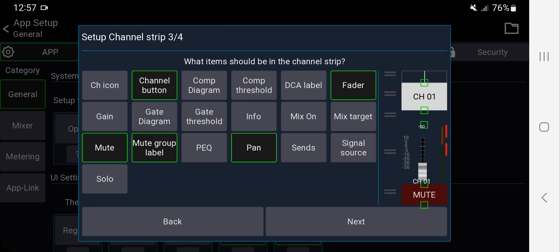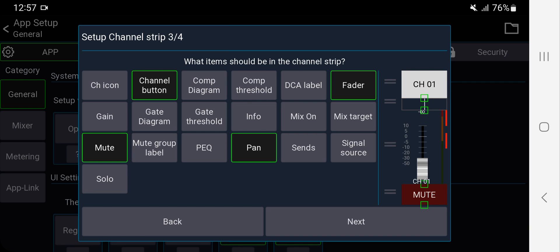Mute group label shows which mute group the channel is assigned to — I don't need to see that on the channel. The EQ curve representation — I don't want that either. Pan — I do need pan, and I like it between the channel name and the fader. Sends show where the channel is going to buses, but I find it's difficult to be precise with those, so I'd rather use sends on faders. Signal source — our setup is one-to-one patching, so I don't need to see that.